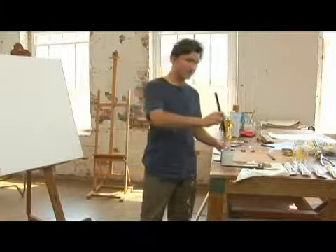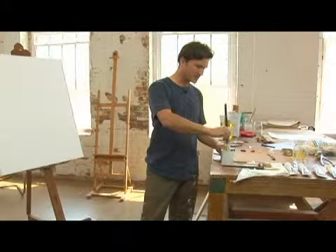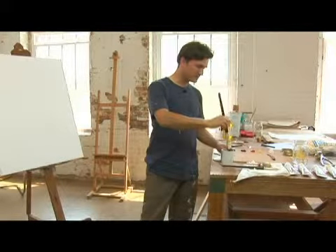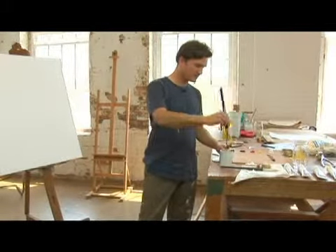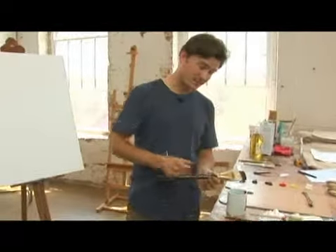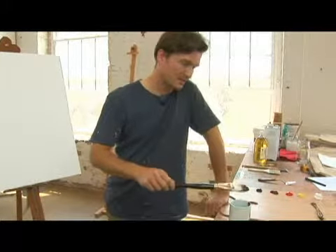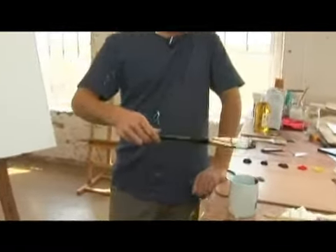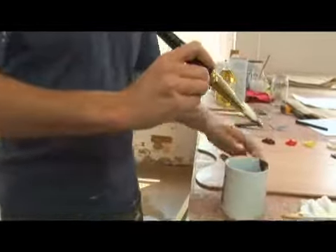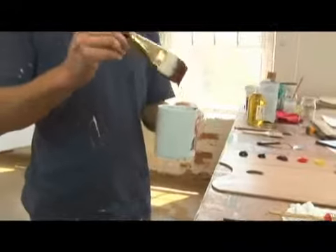A real simple mark you can make with a flat brush is to get it in this mug of paint. I mixed a little bit of blue and red, which doesn't actually make purple because pigments behave differently than light. I mixed it in this jar with a bunch of oil to get it nice and fluid — a nice, thin, oily viscosity of paint.